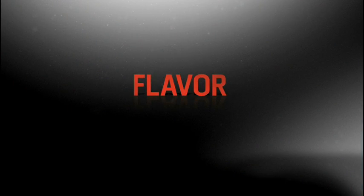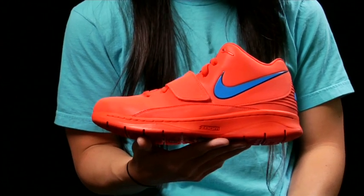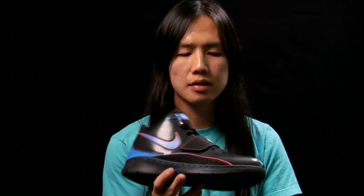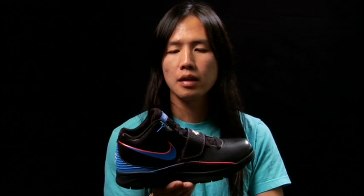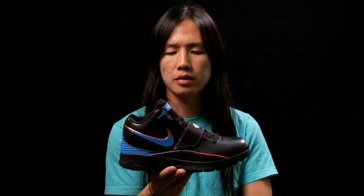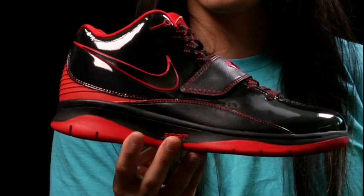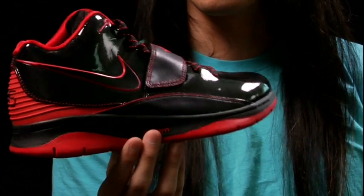This is the KD2 in a bright orange colorway. It's also reflective, so super loud. This colorway is an Oklahoma City colorway, so you have your blue and orange. This colorway of the KD2 will hit in Summer 2010.